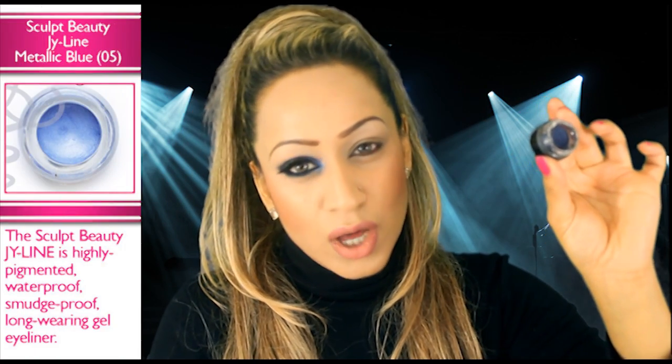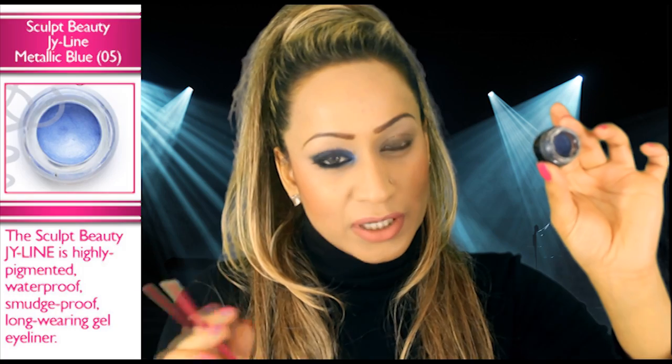I've changed this up a little bit just to give you something a little bit different to what we've already done. I'm going to be using the Sculpt Beauty Jailine. This is in 05 — I think this is royal blue, I'll write it in the description box below to double check. This is like a metallic navy blue, it's a really, really pretty colour. I'm going to use this as the base of my smoky eye. Usually I would use a black to catch the shadow as well, but I want this to have a little bit more of a two-toned effect, so I'm going to use this blue.